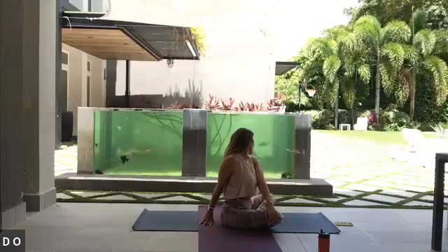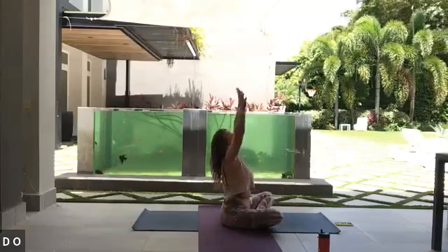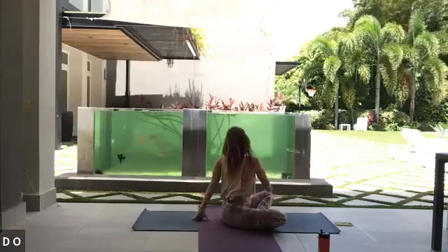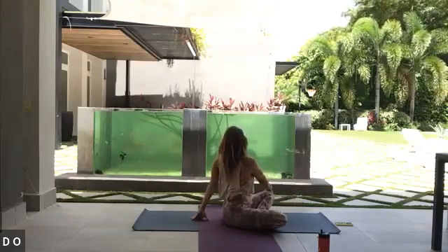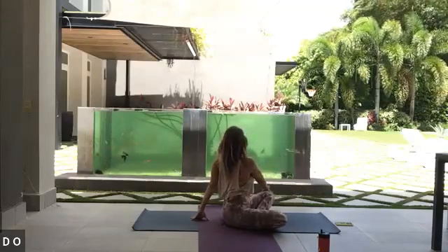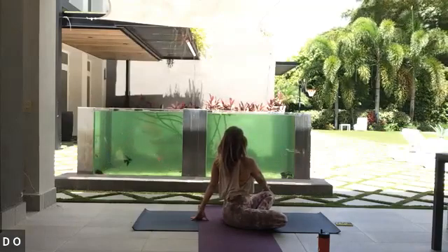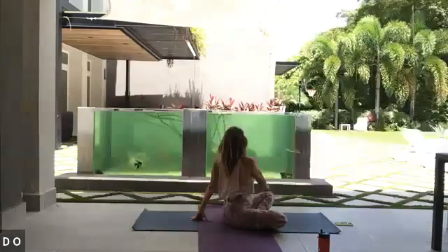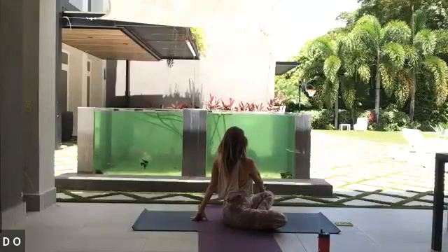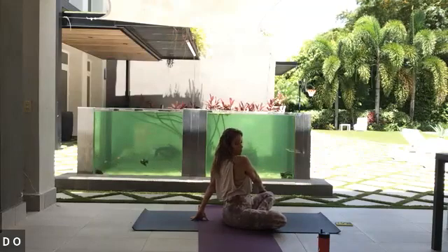In and out through the nose, in two. Inhaling, bringing it all the way back up and exhaling taking it straight away to the other side — nice and long in the spine as you breathe in, softening into the twist as you breathe out. Inhale and exhale. Breath in, exhale. Then inhale back towards your center, exhale look over that shoulder, in three. In and out through the nose.